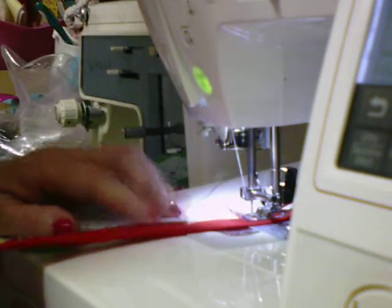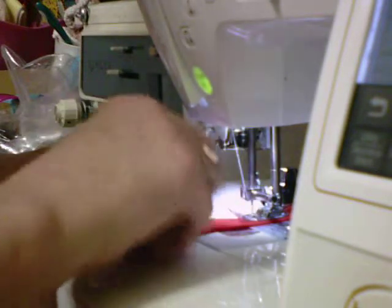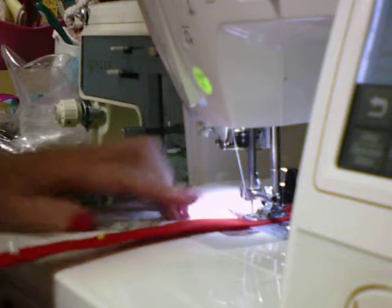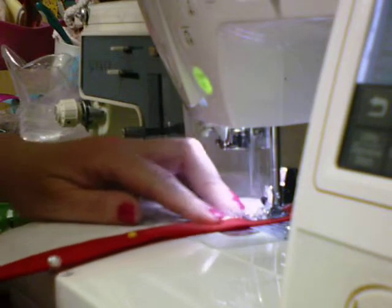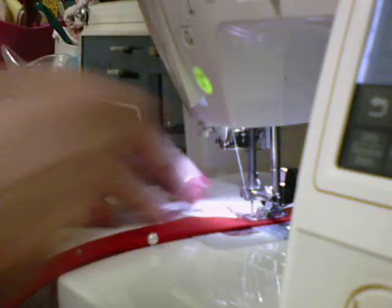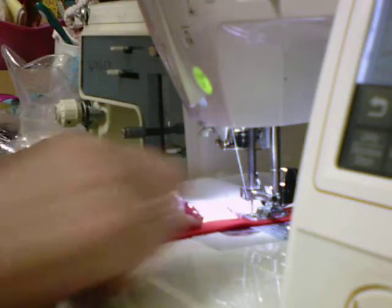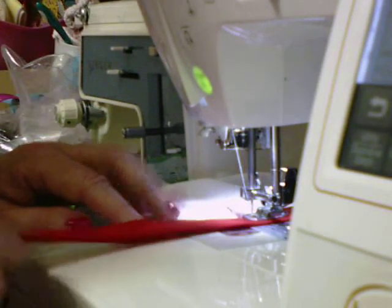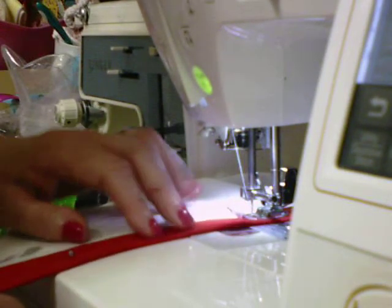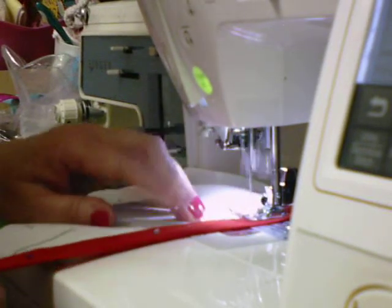Still working on getting my sewing room straightened out. Some of the ideas I've come across have not worked out, so I'm trying to come up with another solution. I have shelves underneath here with no room for my legs, and my back hurts because I'm having to lean over to get to the machine. So I've got to come up with another solution — I'll find one eventually.